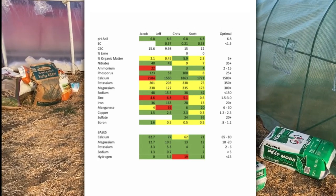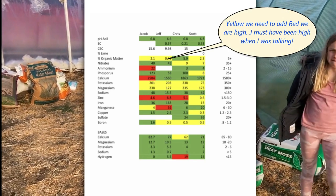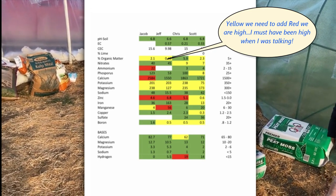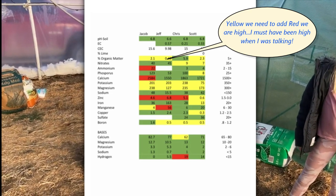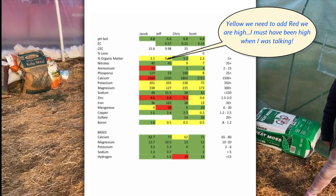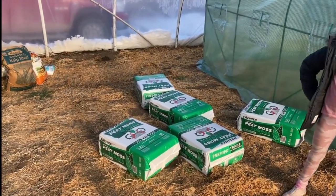I have it highlighted here: red means we need a lot more; light red means a little bit more; light green is right about perfect; and dark green is perfect, meaning we don't even have to add anything to our soil anymore — it's right where it needs to be. Yours might be completely different, which is why everybody needs a soil test.